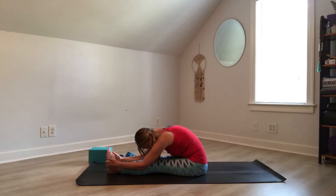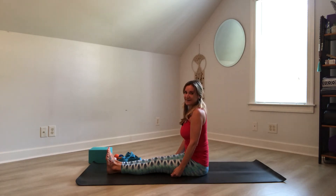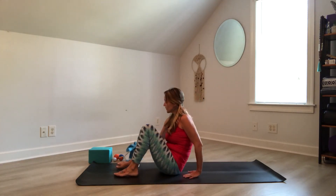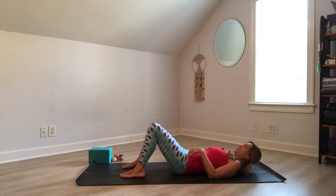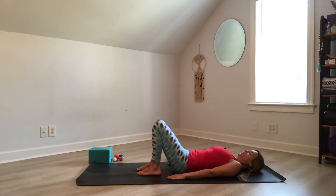We'll take one more round of breath here. Release the hands, lift the head, and come back to a straight spine. We're going to take that strap with us as we come onto our backs and do some reclined work. Make sure that as you come onto your back you have enough space for your head and your back. Take your strap with you so it's somewhere you can grab it. Go ahead and come onto your back. Bring your heels in line with your glutes. Feel your tailbone, your back, your shoulders, and your head connected. Tuck your chin towards your chest. Allow yourself a few rounds of breath here.